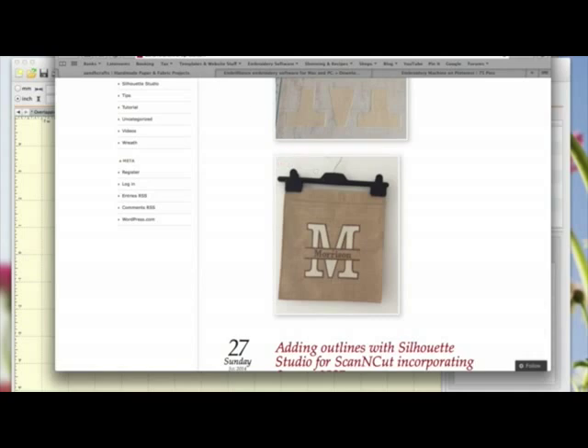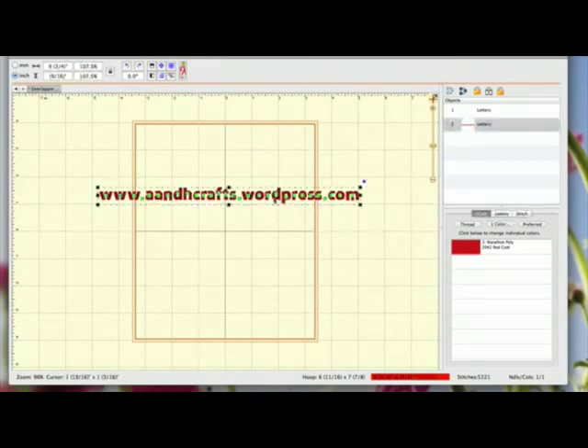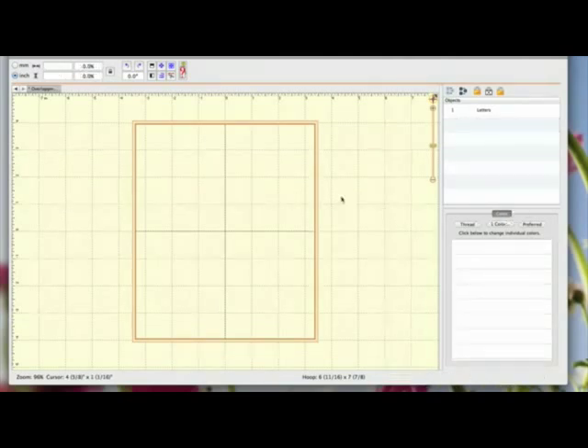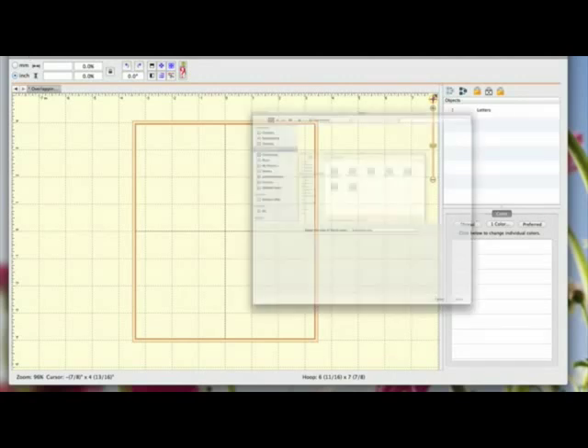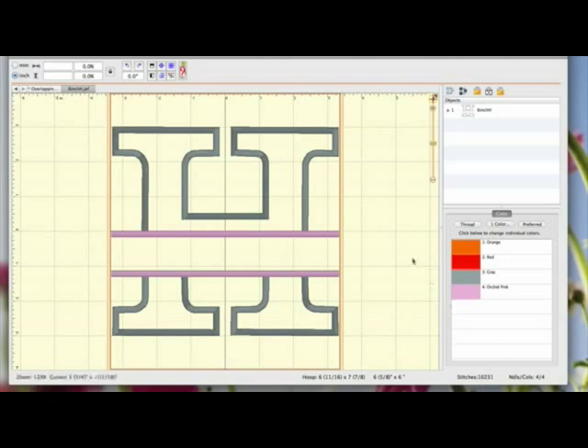So I'm going to close all this down now. I've got Embrilliance open. If any of you are new to my videos, that's my blog address - I'm going to get rid of that. I'm going to come over here and open. I've got the letter that I want to use as a JEF file on my desktop, so I'm going to find that and open it. When you bring a file into Embrilliance, it brings it in by default to fit your hoop.